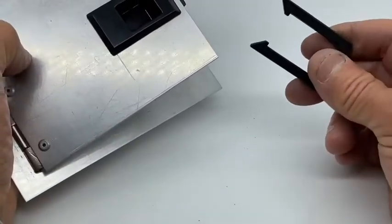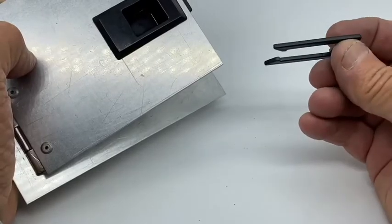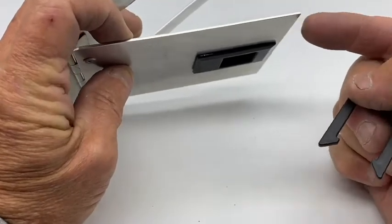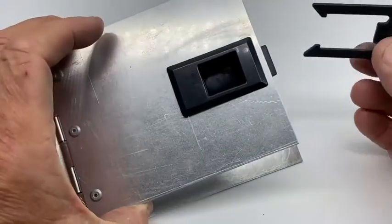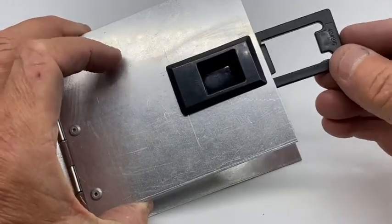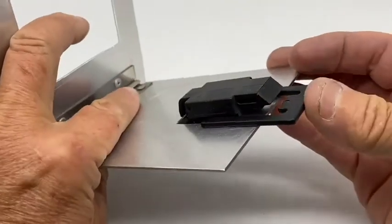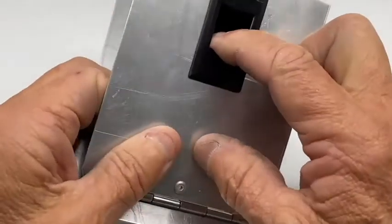In the catalogue you'll find the dimensions and part numbers of all three retaining clips. I've used 1.5 millimetre aluminium here, so the retaining clip I need is part number SCRET2, the middle one. I'll just push it on and retain the catch.